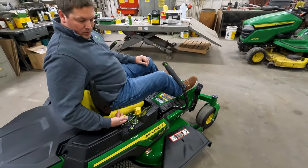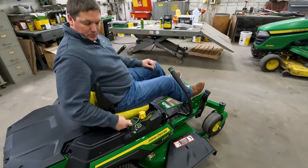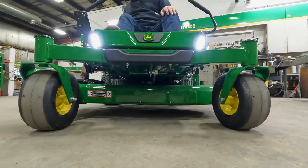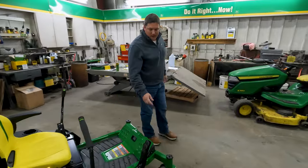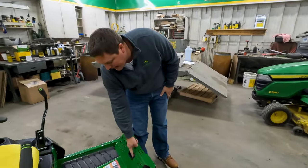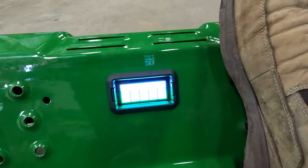Right here you will have your PTO switch — that's what starts your blades. You also have a switch for your LED lights that are standard in the front. Up front you will also notice an indicator for your battery with five bars for battery life.